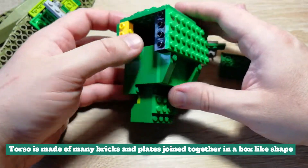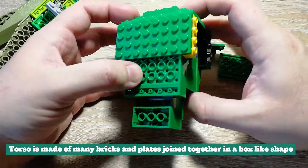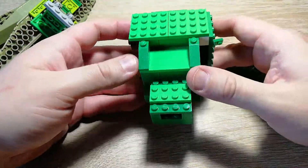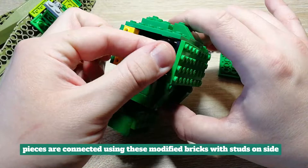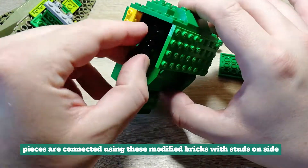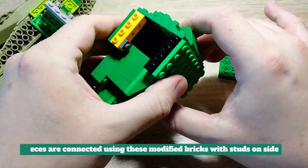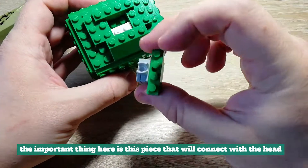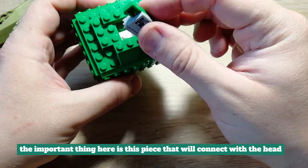The torso is made of many bricks and plates joined together in a box-like shape. Pieces are connected using these modified bricks with studs on side. The important thing here is this piece that will connect with the head.